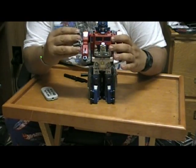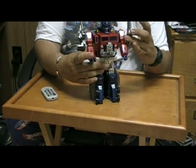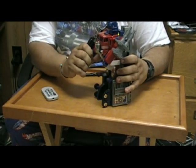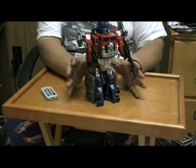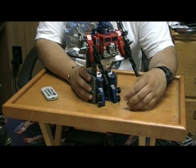You give him his smokestacks on his arms, give him his cannons back, his rifles, and he is pretty much done. This is what you would have had if you had the G1 Power Master Prime.